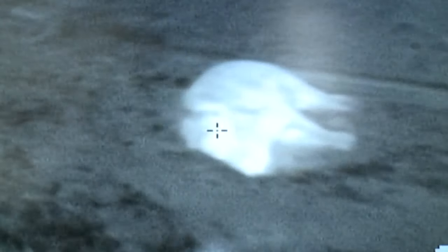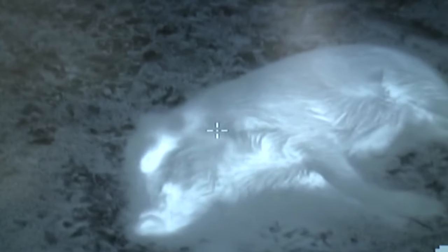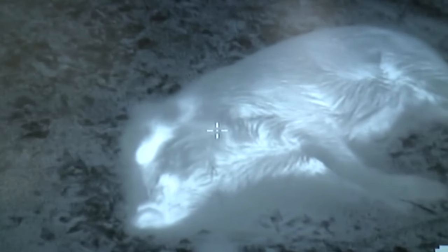Thermal is pricey, but you can see the advantage that you would have with thermal. See the detail? Incredible device. Here you can see a little mouse running through the woods — just goes to show you exactly how effective that stuff is. You can see a mouse running around in total darkness.